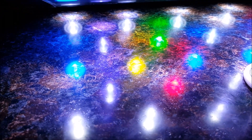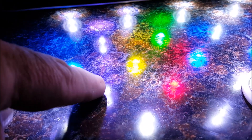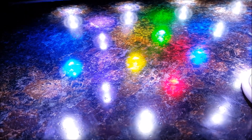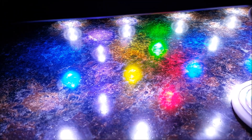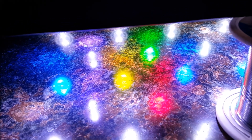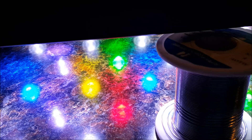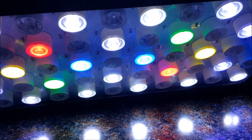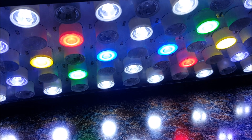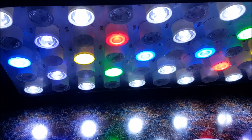Now we'll look at the other channel. On the outside edge you can see the 14K whites. The ones closer to the center are our 20Ks, which have a real blue tint to them. We've got our teal 490 right here, plus a warm white on each side just to balance out the teal for aesthetics. We've got a single red on each side and a single green as well — the red does help a little with growth too. The whites and 20Ks are clear for penetration, while the warm white, the 520nm green, and the 660nm reds are all frosted for that larger spread and better color blending without the disco effect.